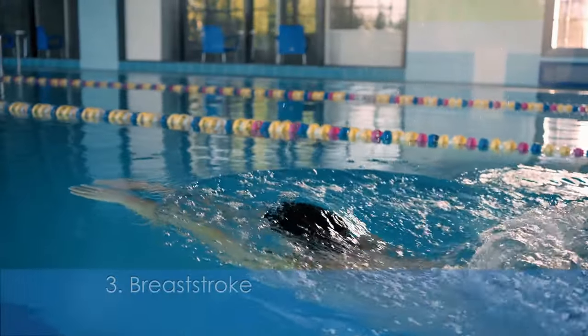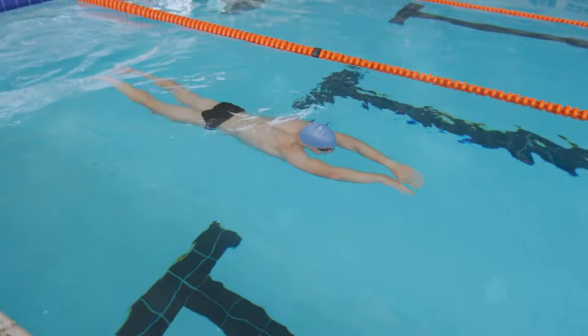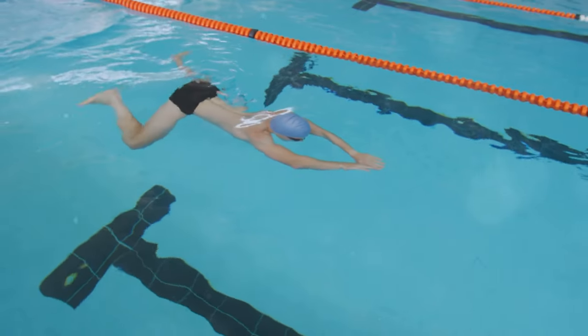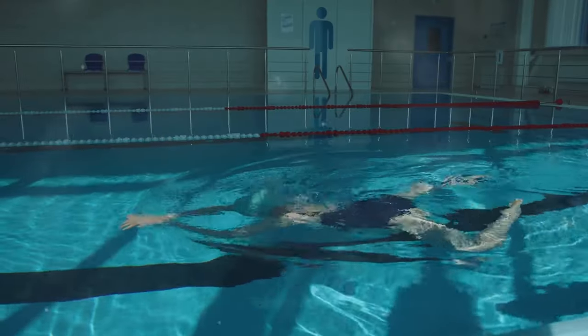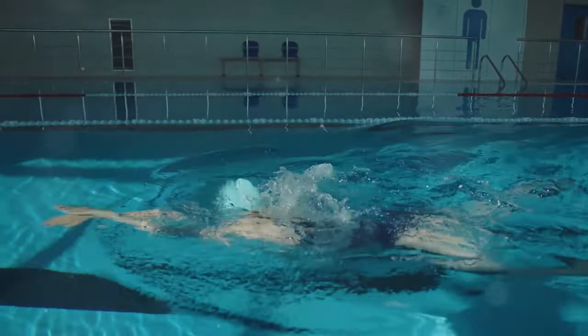Now let's slow things down with the breaststroke. This one's slow but steady. Your arms move together in a heart-shaped pattern, and don't forget the frog kick. It's the most commonly learned stroke for beginners and it's also great for a leisurely swim.